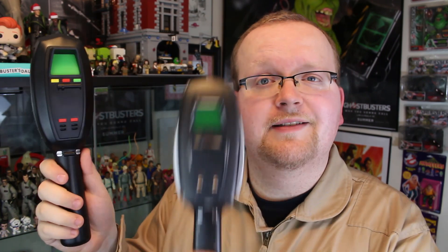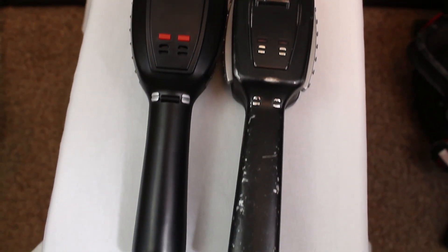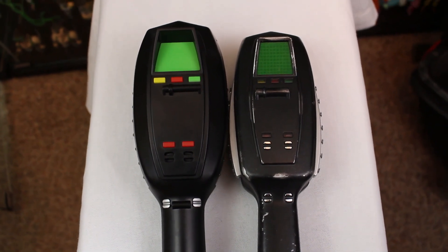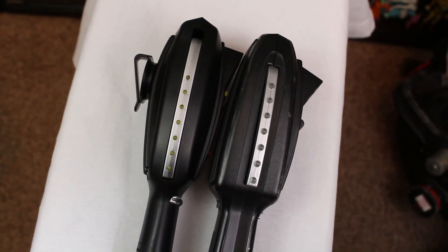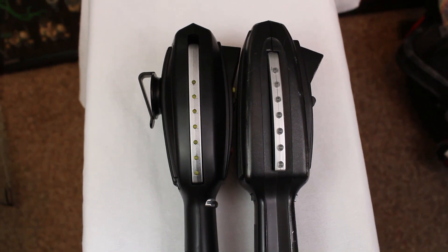Now I have to compare the Spirit Halloween PKE meter against the Mattel Collector PKE meter, released several years ago from MattieCollector.com. Its original price was $60; now you'd have to spend hundreds of dollars for one. Spirit Halloween's is only $34.99. Size-wise, height is about the same since both are based on the meter from the original Ghostbusters film. The Spirit one does have a slightly different mold including a more round bottom handle piece. The lights on the Mattel are quite a bit larger, but each features seven individual lights going up the wing, with the Spirit wings being a bit larger.